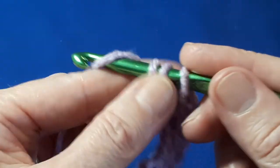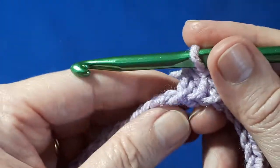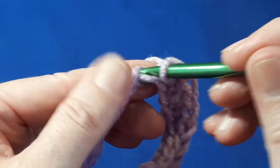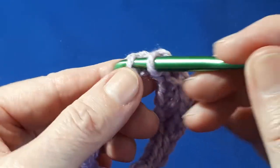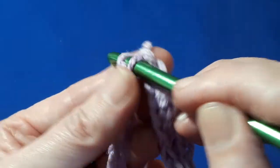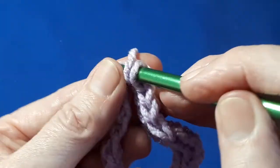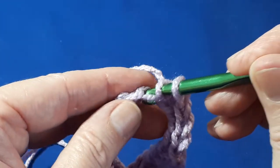You just repeat this all the way along to the end, and as you start with four slip stitches, you'll end with four slip stitches. So we've just done four half double crochets — we now need to do four slip stitches. Then we do our four half double crochets, and you just repeat this, ending with four slip stitches.